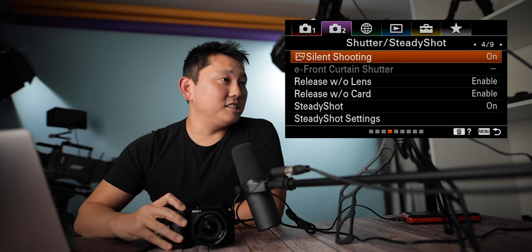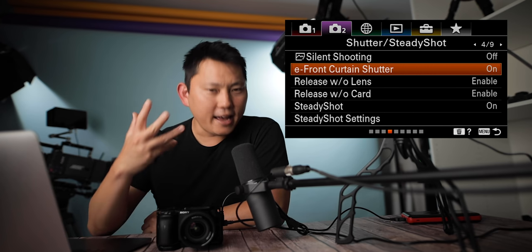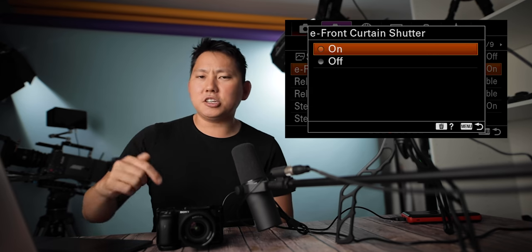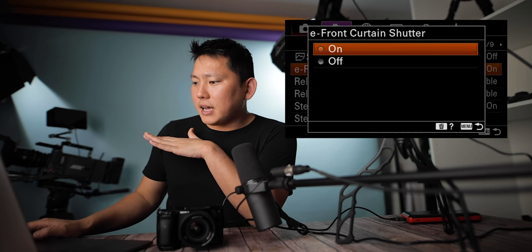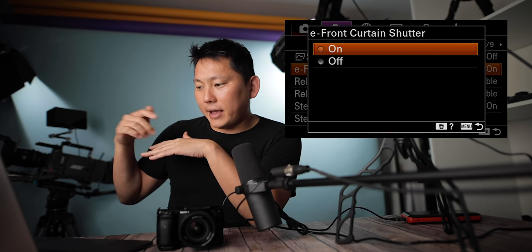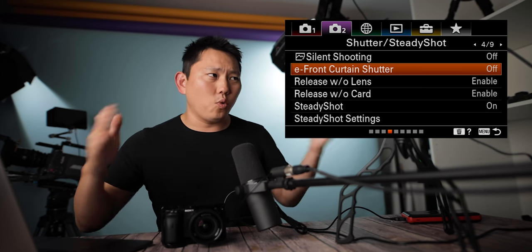Silent shooting: when you take a picture it sounds like this, but turn silent shooting on and it sounds like nothing. E-front curtain shutter: with it on, there's a shorter lag between when you hit the shutter and when the photo gets taken. The downside is if you're shooting at fast shutter speeds, the brightness may become uneven and the bokeh effect might get cut off. The shutter feels perfectly fine to me, so the lag difference must be so small — I'd rather just have it off.